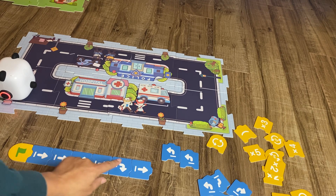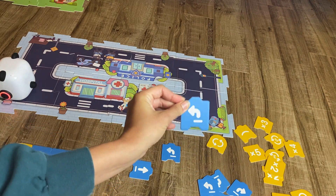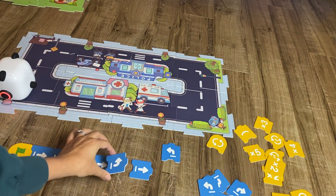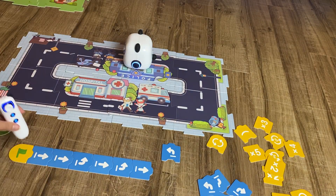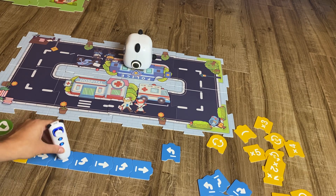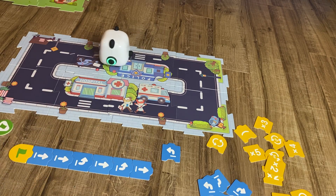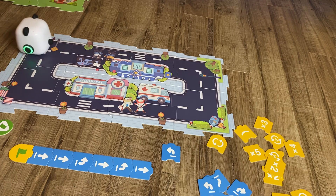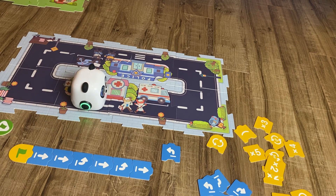I messed up there — I thought I was supposed to be turning right at the end, but I'm actually supposed to be turning left. So now I've got to debug my code. I thought I was turning right but I'm actually turning left. This is the act of debugging our code. We made it to the hospital — we corrected the algorithm!